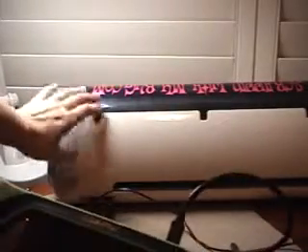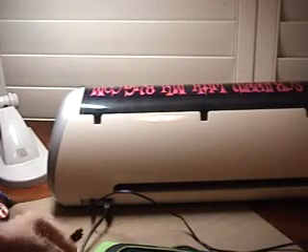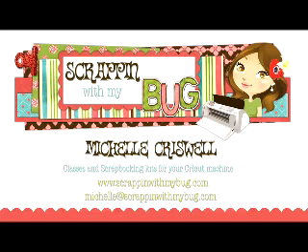Whatever you design on your Gypsy, unlike Design Studio, you don't have to have any cartridges in the Cricut machine because you have them all linked onto your Gypsy. As long as your cartridges are linked in here, it will cut — you don't have to have a cartridge in the Cricut to cut with your Gypsy, but you do have to have it to cut with Design Studio. I hope that helps and answered some questions about what all these cords are for. If you have any questions, you can email me or contact me through my website at scrappingwithmybug.com. Thank you so much!